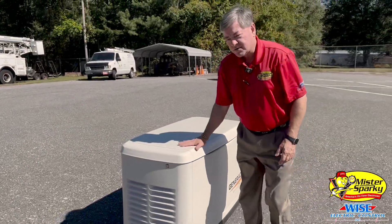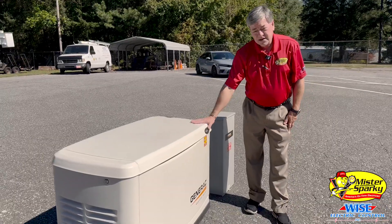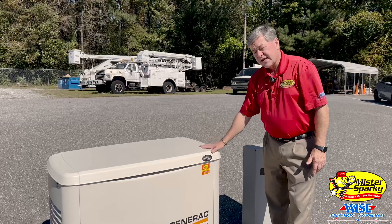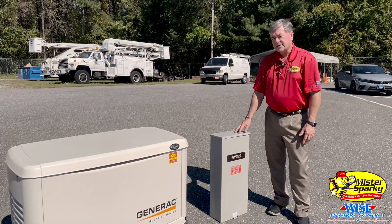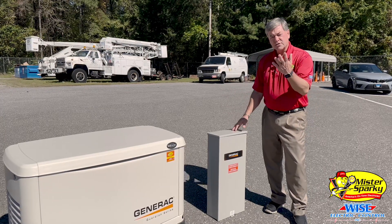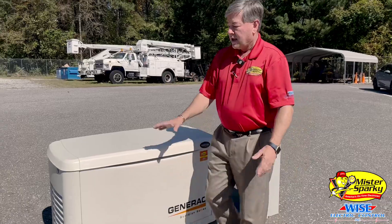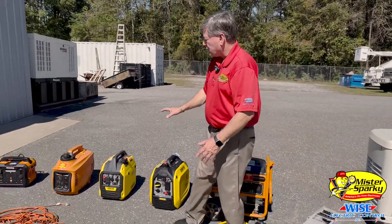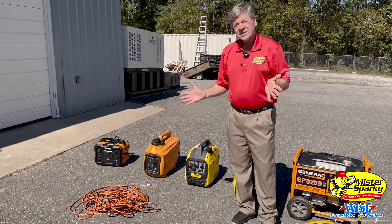When we get up to larger generators, these are natural gas and propane. These go all the way from 8 kW up to 26 kW that will run the entire home. They run off natural gas or propane, and they use a whole-home transfer switch, which basically connects the generator to your house in an emergency. When the power is restored, it will hook you back to the normal power. These units need to be professionally installed, and the transfer switch needs to be professionally installed. But homeowners can do it themselves if they buy a small generator and just use an extension cord to power exactly what they need.